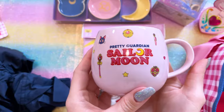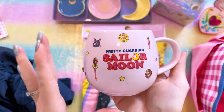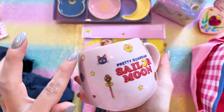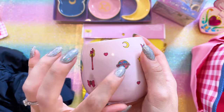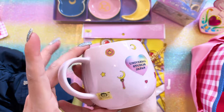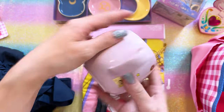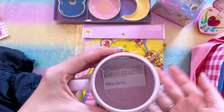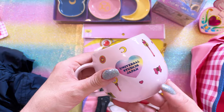I totally forgot about this mug. This is a Sailor Moon Pretty Guardian mug — it has a whole bunch of Sailor Moon items all over it along with the Universal logo, and on the back it says Universal Studios Japan. Made in Japan. Very cute mug. I'll have to read this to see if it's machine washable — it's probably not. They never are.